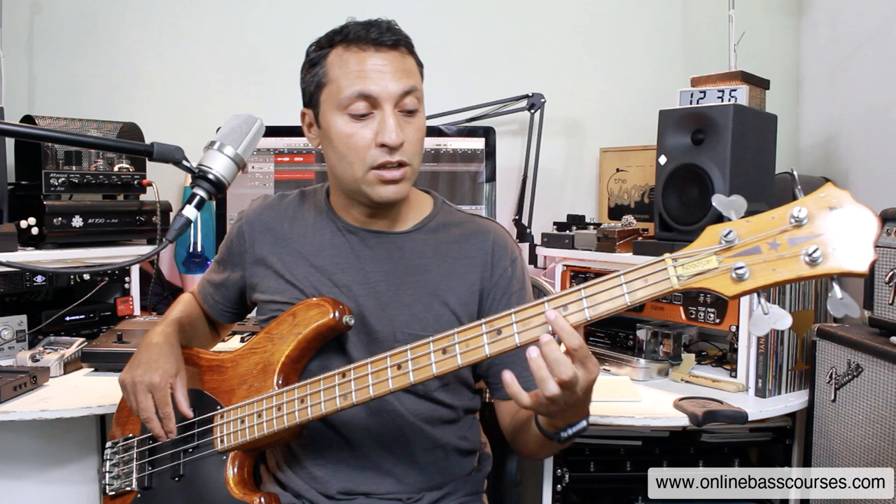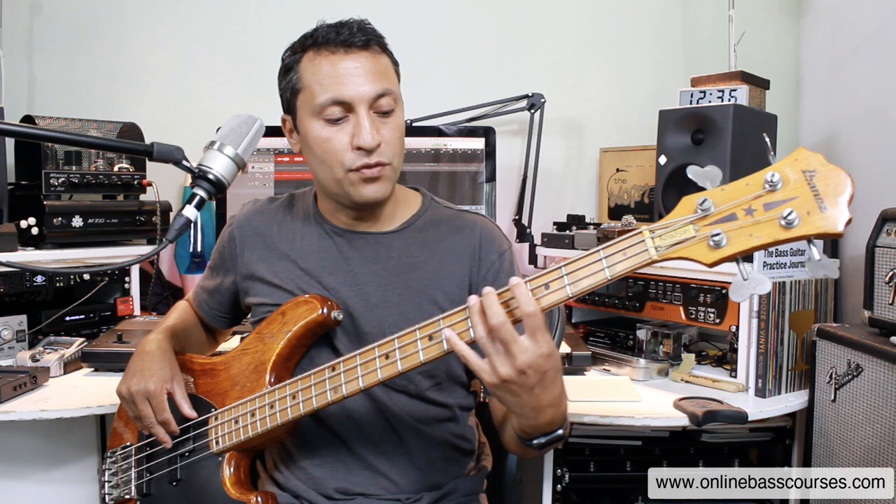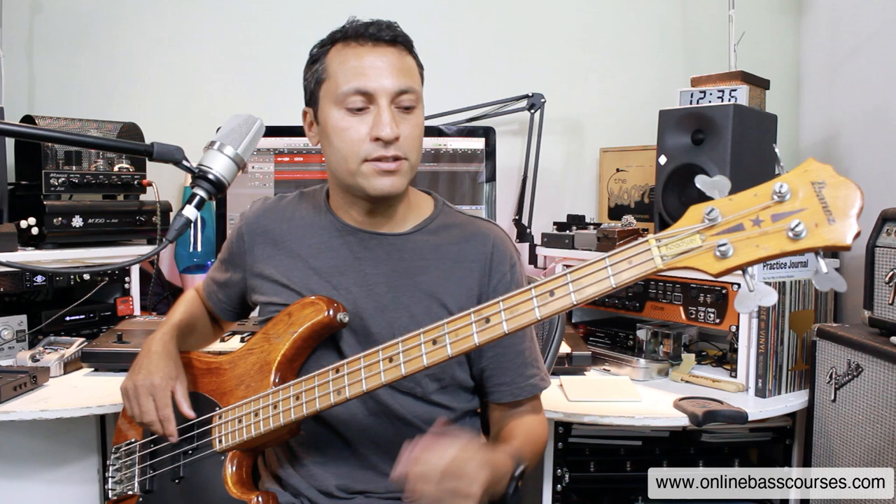This works for soul bass playing — you hear this a lot. If you're on the A string, it's a really handy pattern. You drop down to the same fret on the E string and you have your fifth, and two frets across from that note you've got your major sixth. That's a common soul bass pattern.